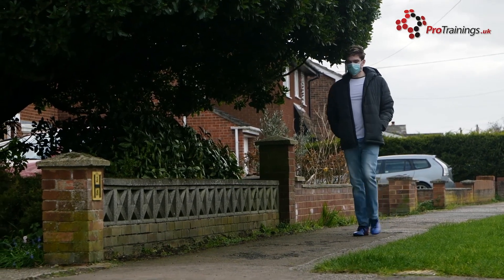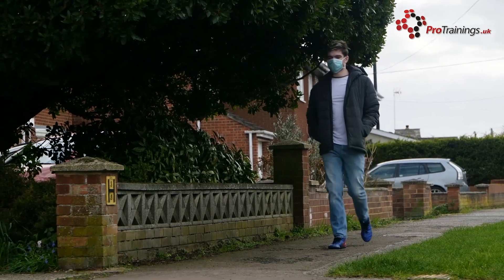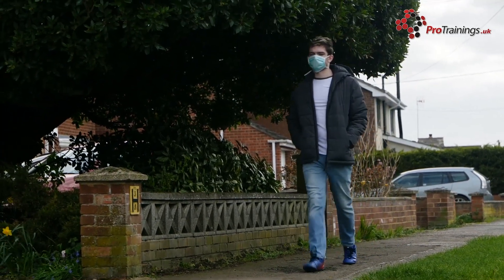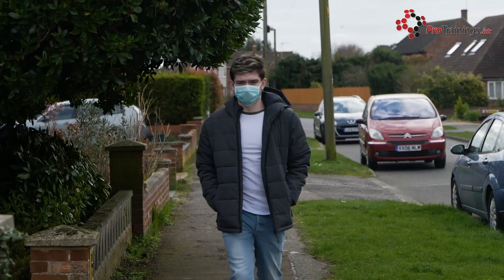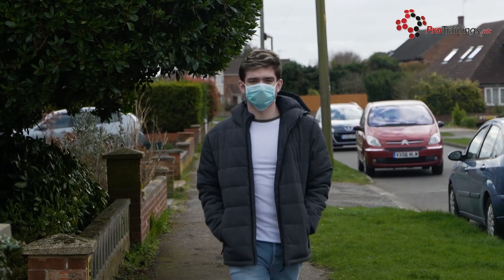The FFP respirators should be changed after each use, if breathing becomes difficult, if the respirator becomes damaged, or if it becomes obviously contaminated with bodily fluids such as respiratory secretions.